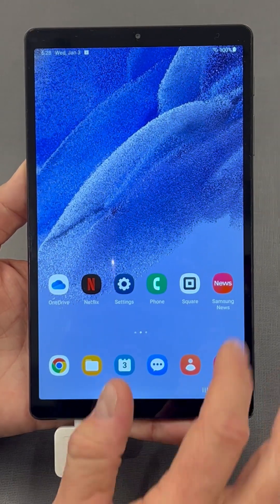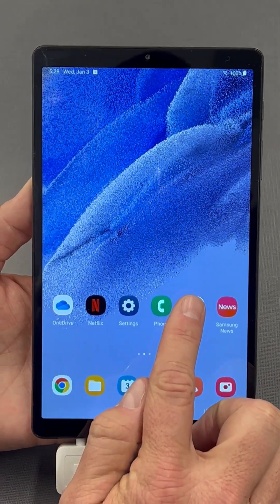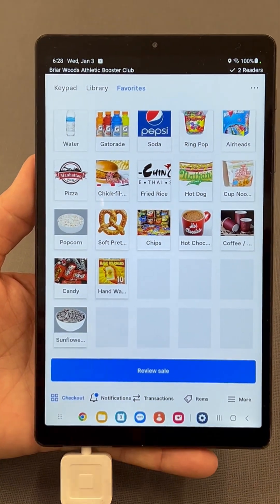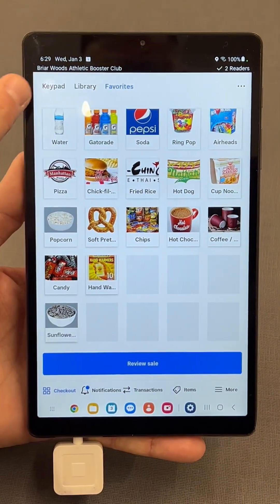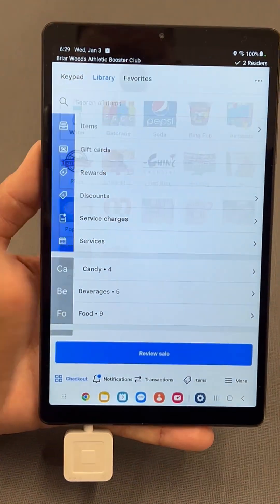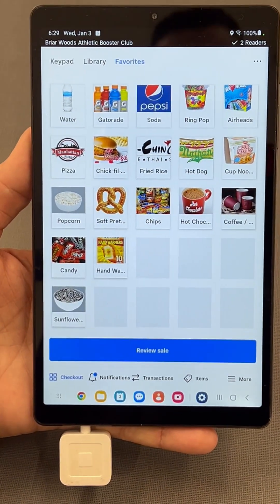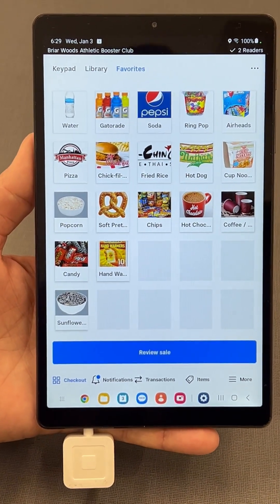From the home page, you're going to find the Square icon — that's the Square app. Press that and it's going to open up. If it doesn't open to the Favorites tab — if it's on a keypad or in the library — just tap Favorites. That's where you want to start to figure out what the order is.